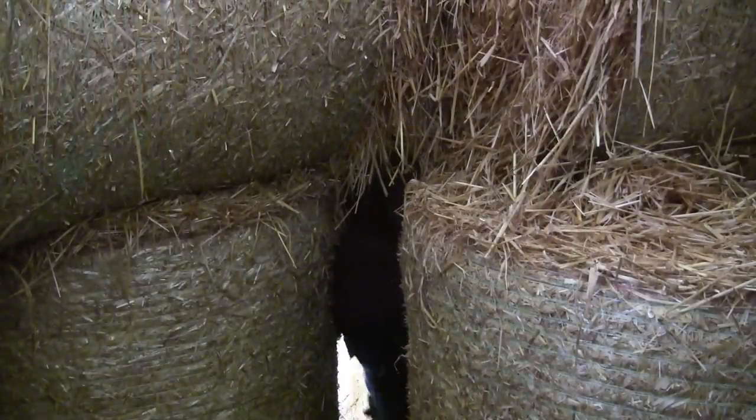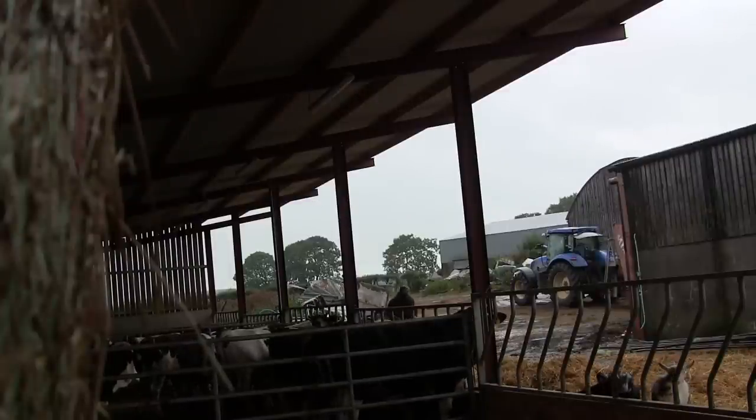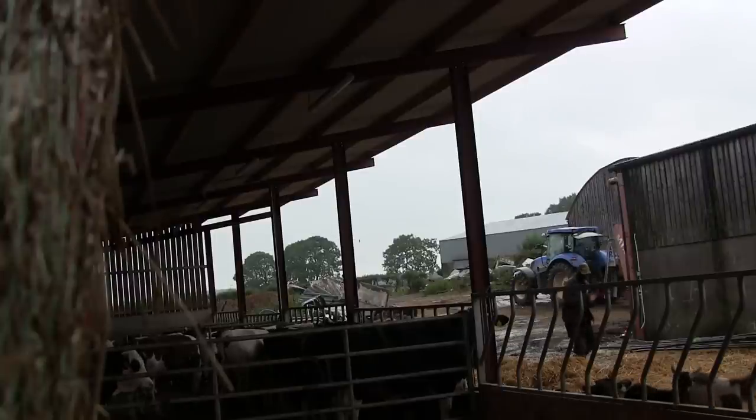Unfortunately my first shot of the day wasn't great, but thankfully I was able to get hold of the jackdaw before it disappeared into the pen and finished the job — even though it gave me a good couple of nips before I managed it.